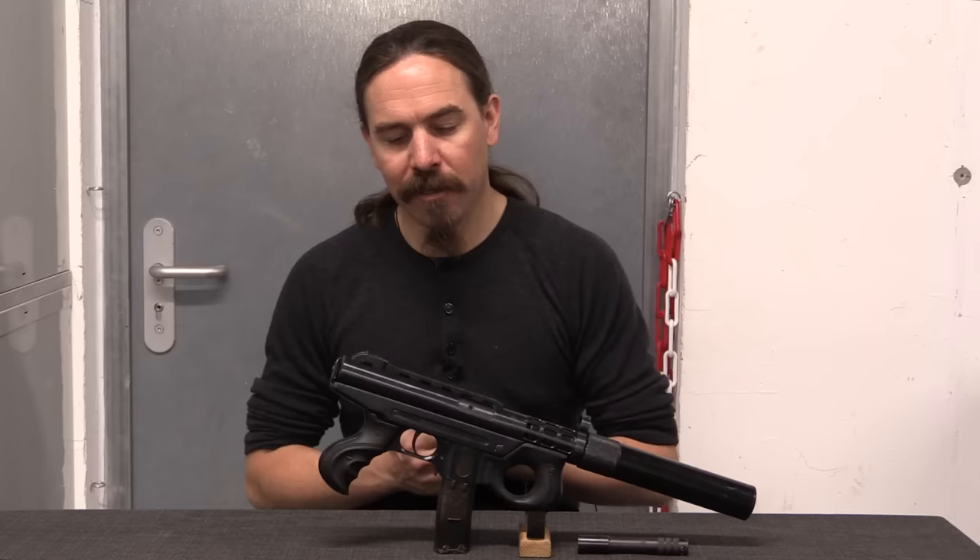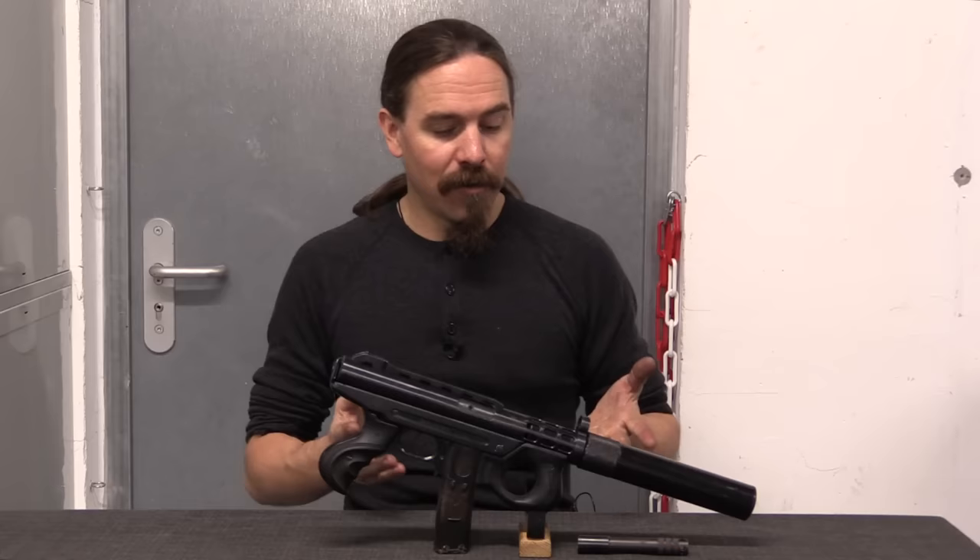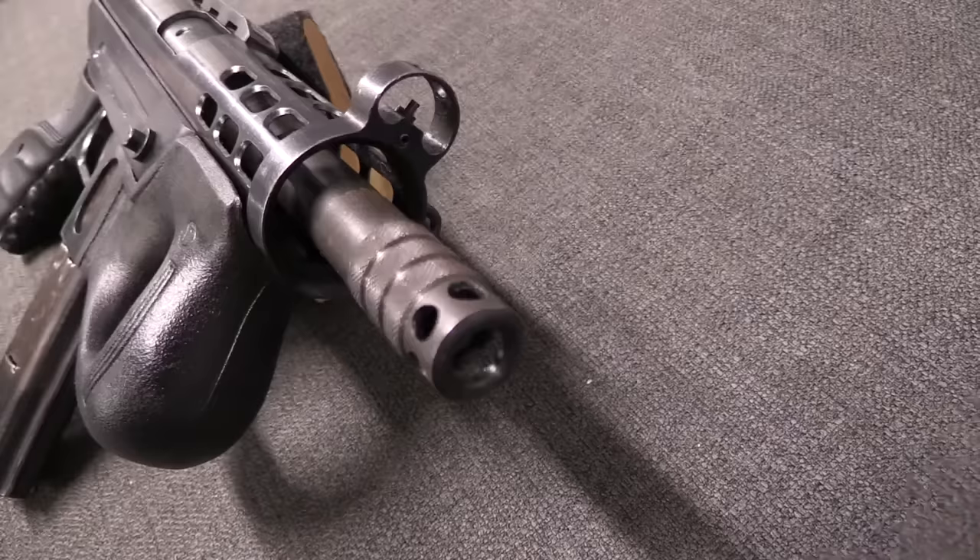Hi guys, thanks for tuning in to another video on ForgottenWeapons.com. I'm Ian McCollum, and I am here today at the IRCGN Ballistic Lab. This is the French gendarmerie's central firearms research collection, and they have very graciously allowed me to come in and take a look at some very cool guns to show to you guys.